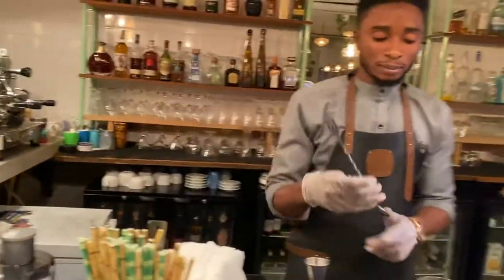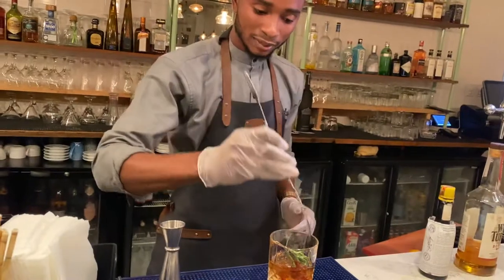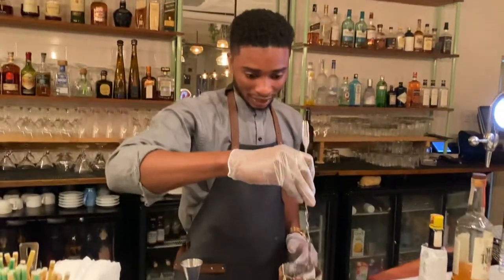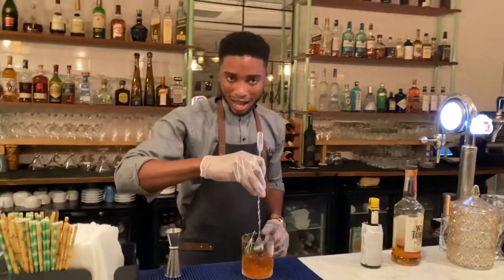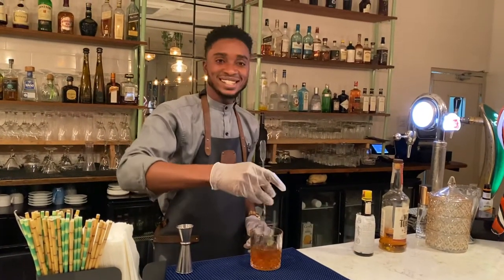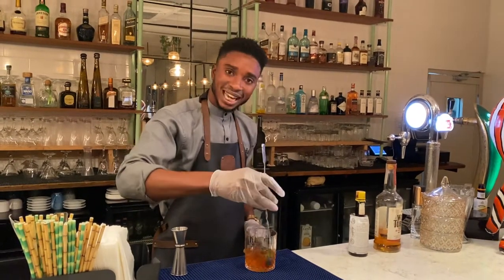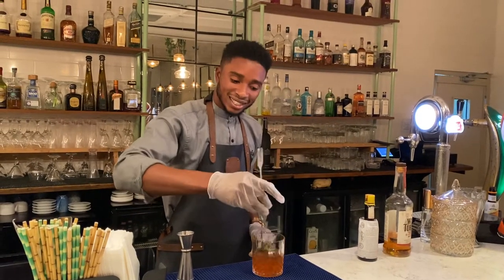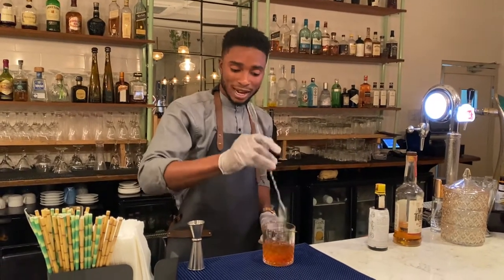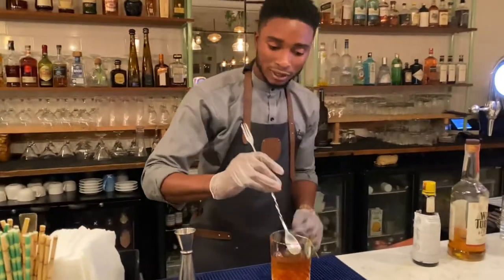Take a bar spoon and place it behind the glass — this is how we stir. It goes gently and smoothly, like this, and you keep going so it all mixes together. When you're done, make sure the rosemary is back inside.